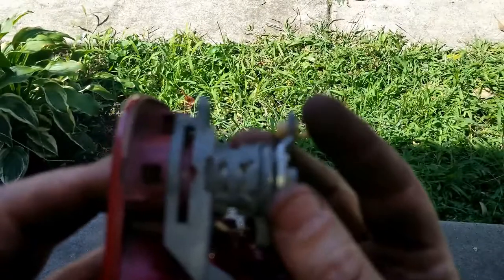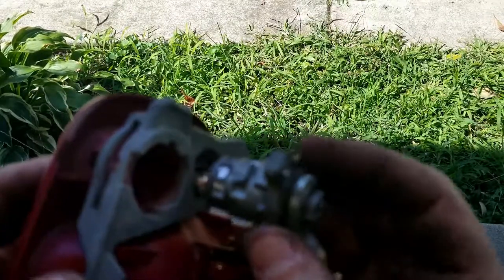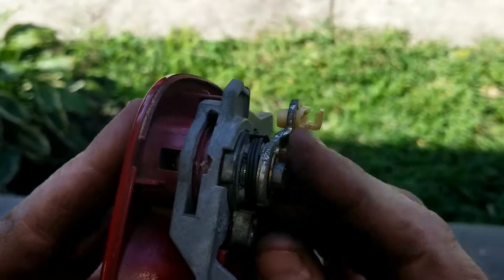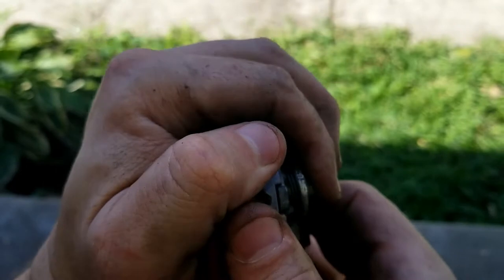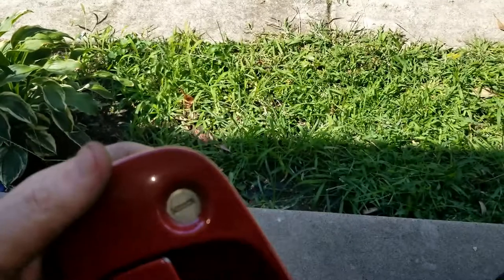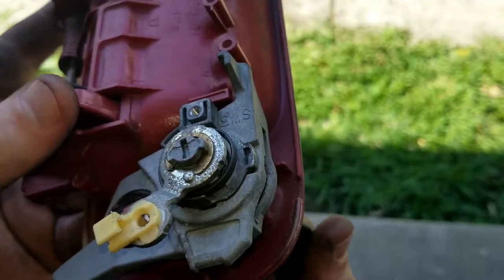Push it out and that's it. Now we take the new one and push it back in, and we slide that clip back in there. Make sure it's nice and secure and there you go — now we have a new lock. While you're in here, just go ahead and grease everything up.